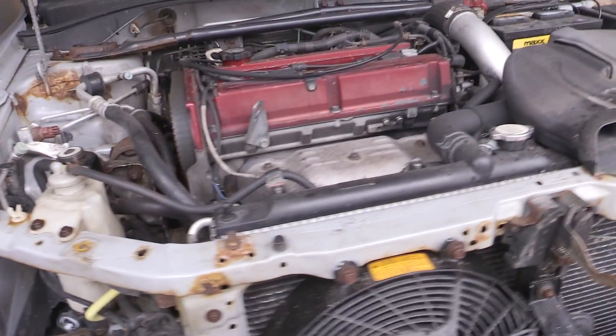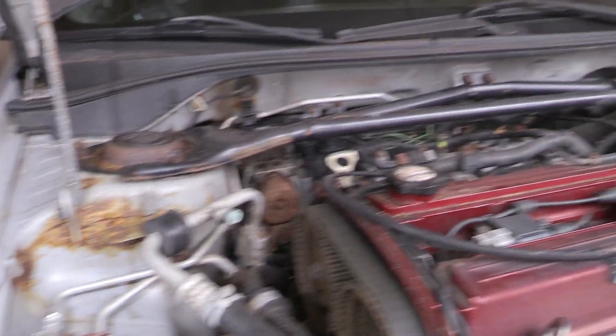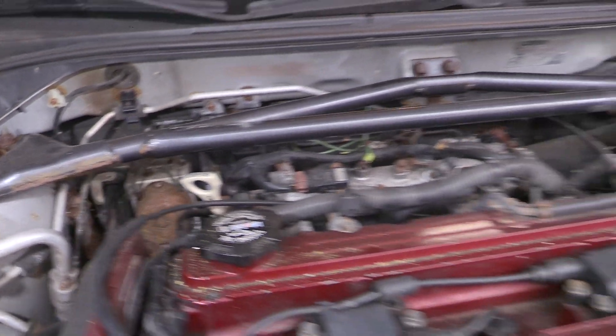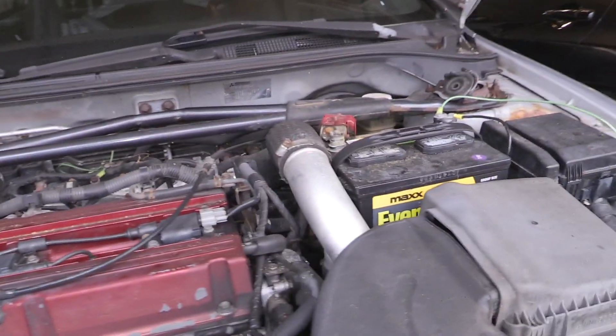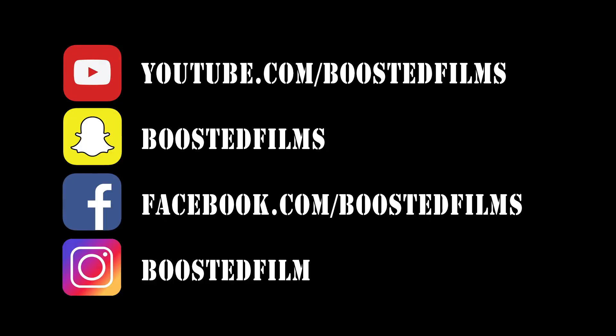That's it guys, just wanted to do a little update on the condition and document this so hopefully one day when it's a lot cleaner under here I'll have some footage to throw up and compare and show you how ugly it once was. So that's it for this update video — as always, this is Paul from Boosted Films, thanks for watching.